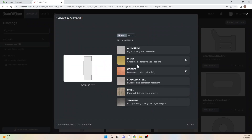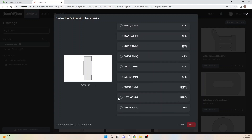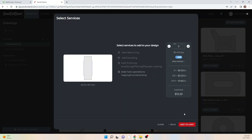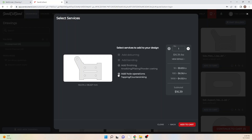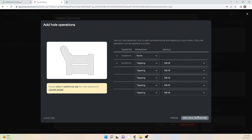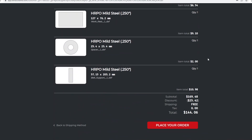Here I can select my material, and everything is going to be made out of mild steel that's a quarter inch thick for this build. Not only can you have things laser cut, you can also have hole operations — we'll be adding some tapping to the holes because we need threaded holes on a few of the parts. It'll give a visual indicator of where they are. Be sure to check the description for a current discount code that'll give you 15% off and save you quite a bit on your order.